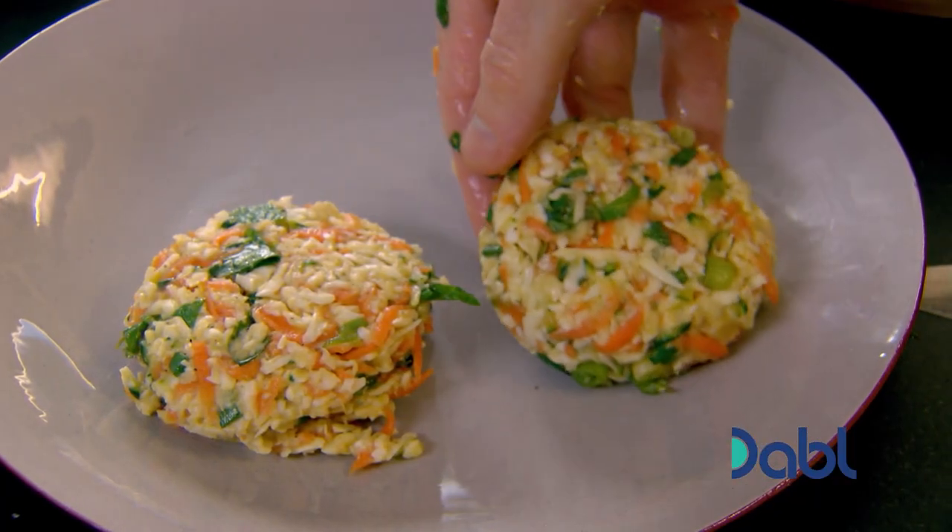To get your cakes firm and ready for frying, put them into the fridge uncovered for 25 minutes.